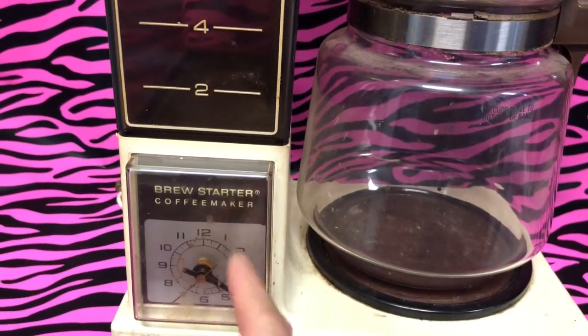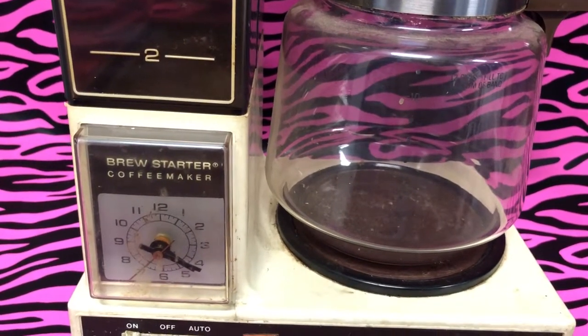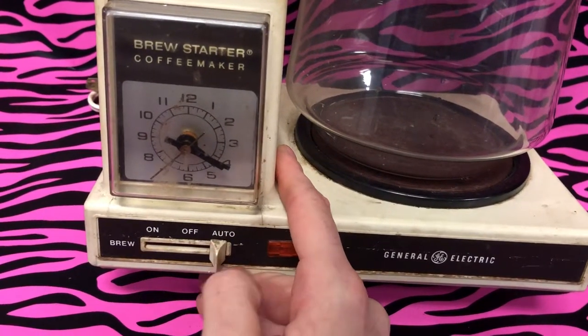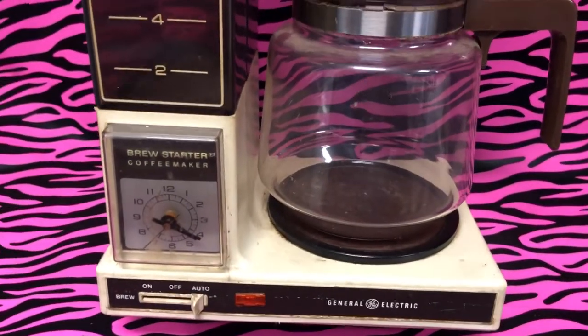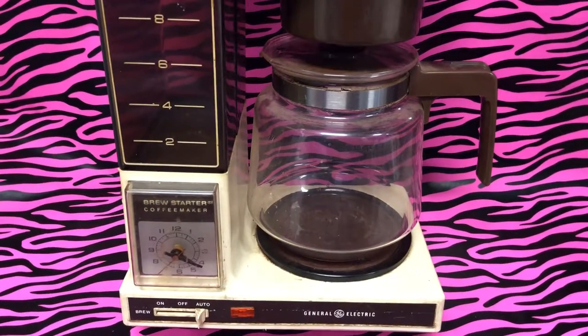What's interesting with this one — I always used to think this was a clock, you know, with the 12. It didn't dawn on me that this was for actual timing purposes. And then these knobs were very clunky. This is where we got our coffee from. Did you own this? Comment below — 80s Then 80s Now.